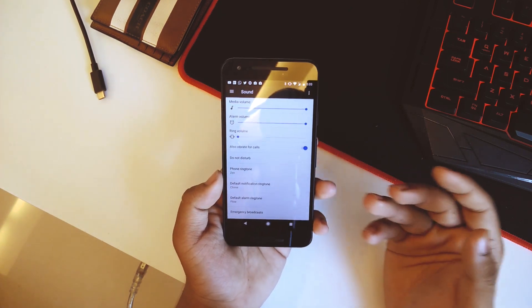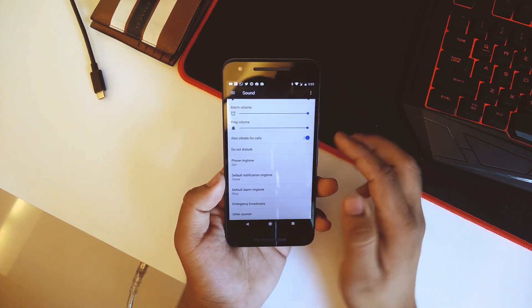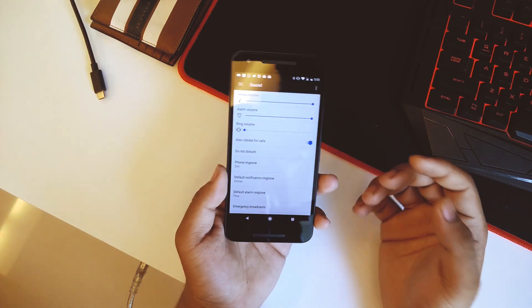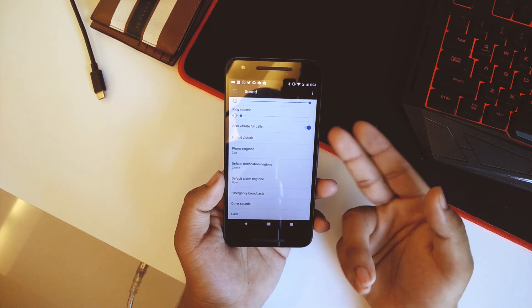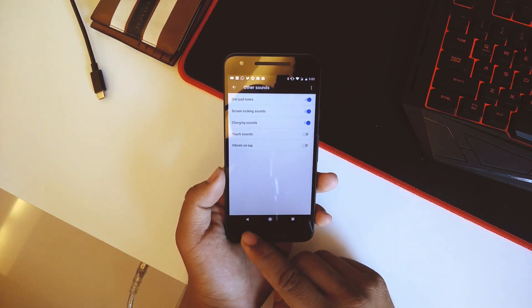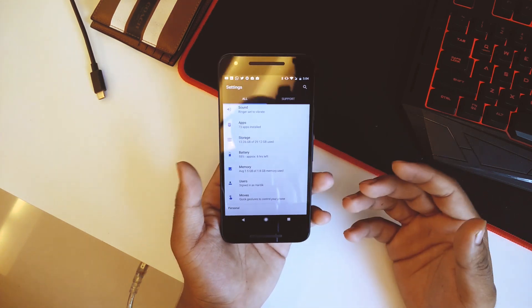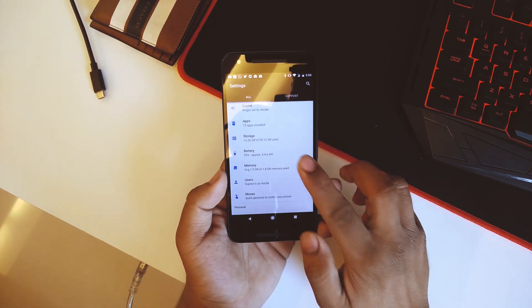Going back into Sounds, all the sounds here are ported from the Pixel itself. As you can see, this ringtone is from the Pixel itself. Going down, you can also set vibrate for calls and vibrate on tap — all basic stuff. Then going back, we have Storage and Battery.